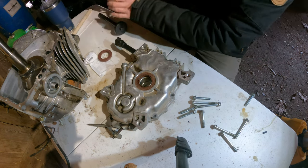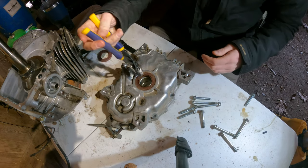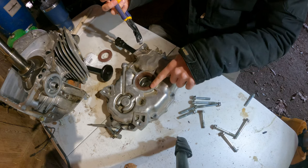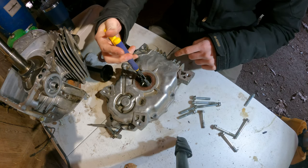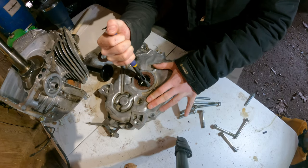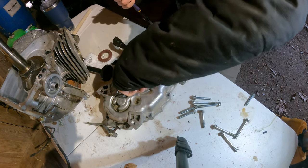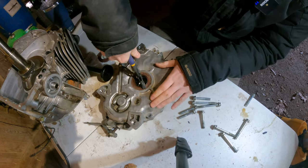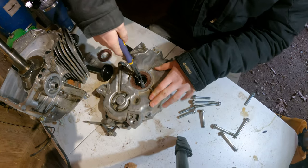I'm just going to pry this out with a pair of pliers, being careful not to touch the actual sealing metal surface here. I'm just going to grab hold of the rubber here and try to pry this out of there — it is in there tight. So I might need a prying device.